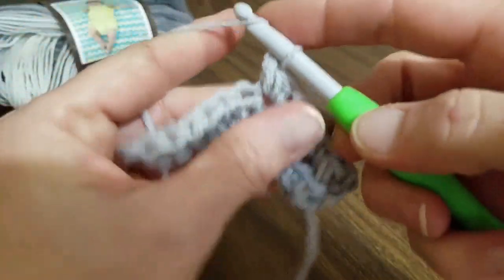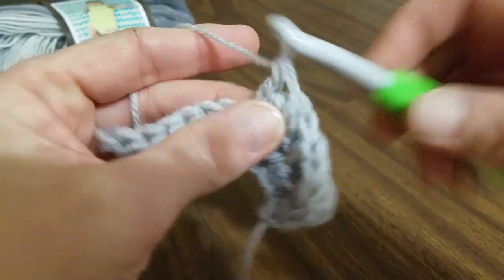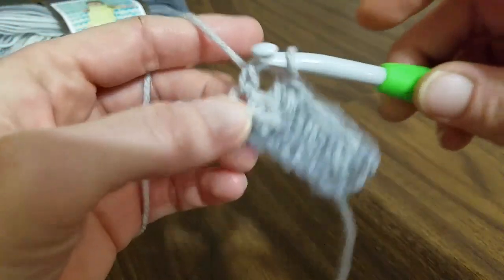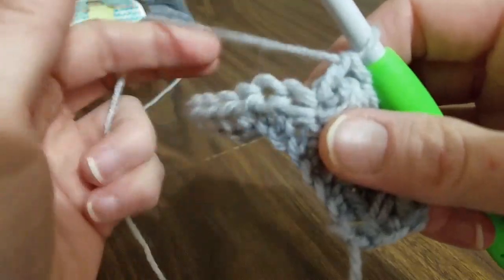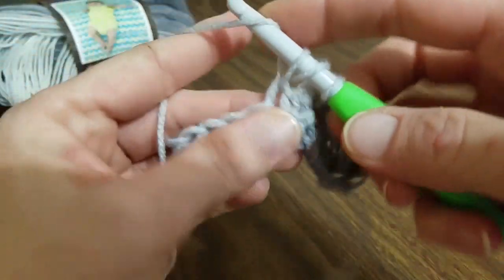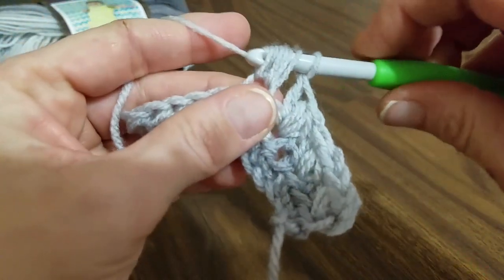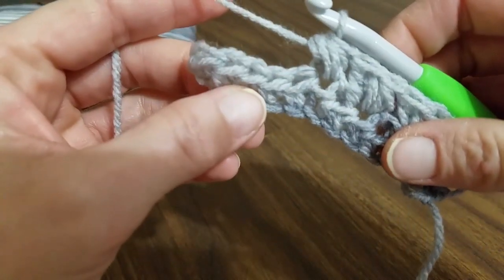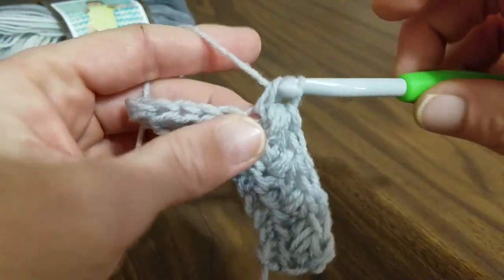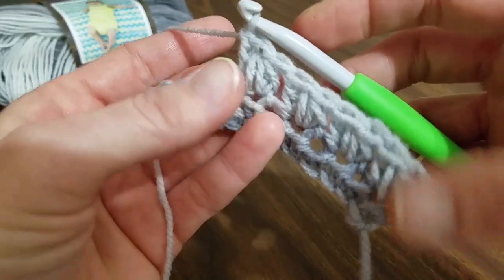Go through all, yarn over and double crochet. Skip, work another cluster. Continue this until you get to the last two. Go in, pull through, in, pull through. I will meet you when we get to those last two. We only have two more left — let's go ahead and finish that. So we have, so far, four clusters in this row, and you'll have a total of six when we're finished.